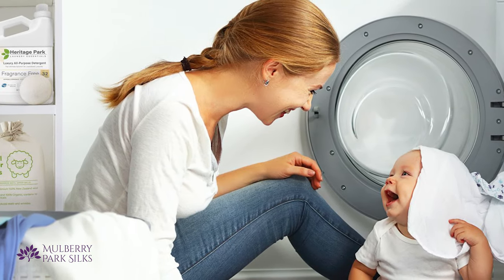We recommend using a detergent specially formulated for silk, like Heritage Park Silk and Wool Detergent. At Mulberry Park Silks, we welcome you to contact us anytime with questions or visit us at mulberryparksilks.com. And be sure to check out our video on how to care for your silk sheets, pillowcases, and bedding.